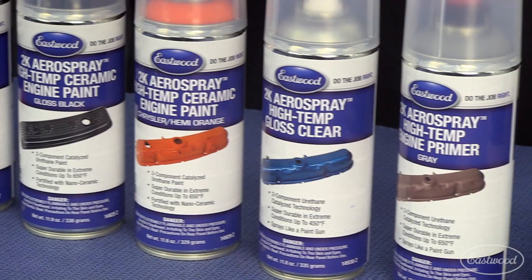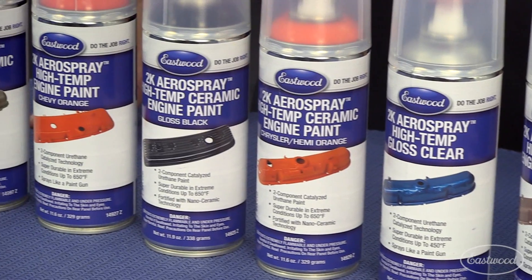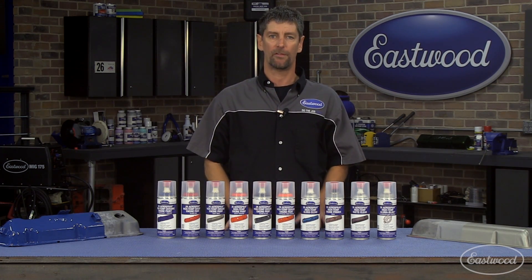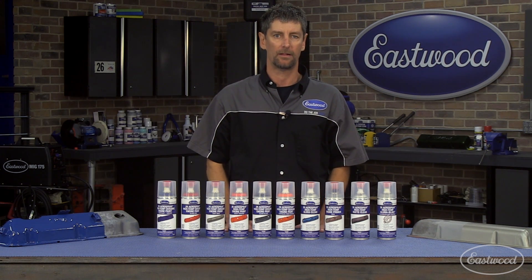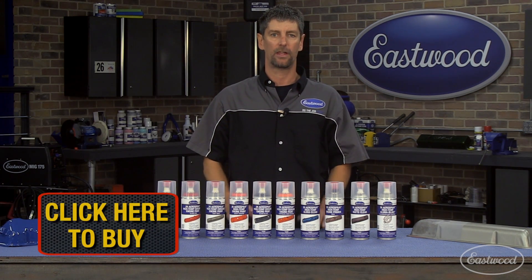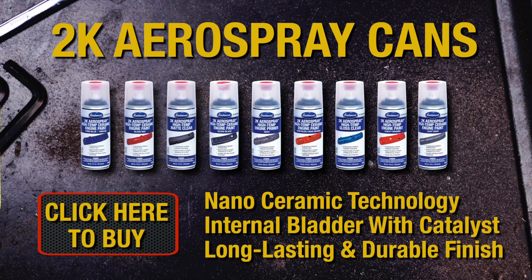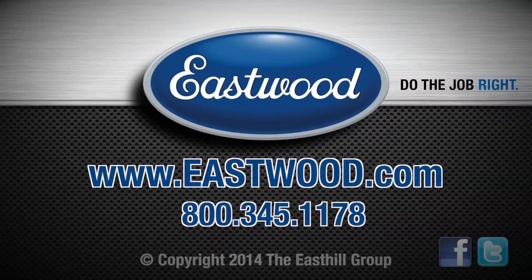That's what makes 2K Aerospray the most durable, long-lasting aerosol available. You spend thousands of dollars rebuilding your motor — why would you top it off with a five-dollar auto parts store paint? Click on the link below, check out 2K Aerospray engine paints, and get some today. We'll see you next time.